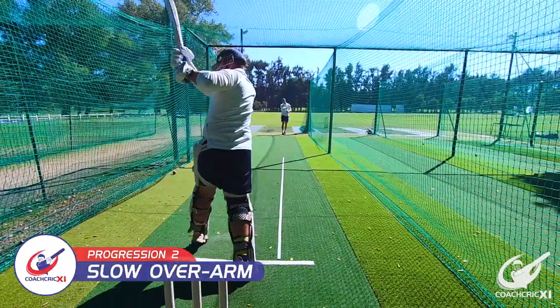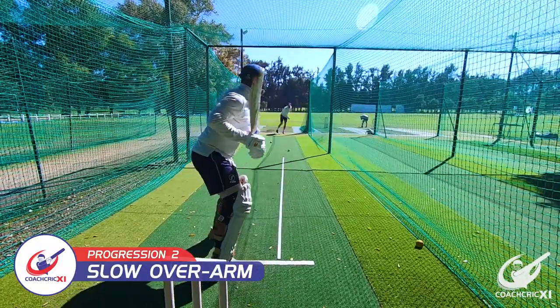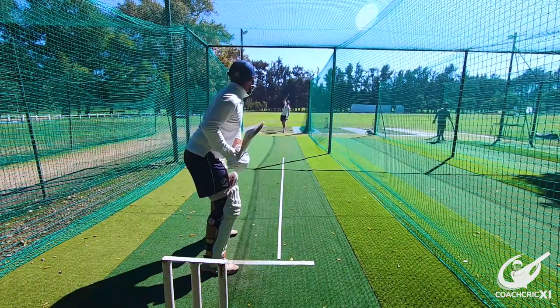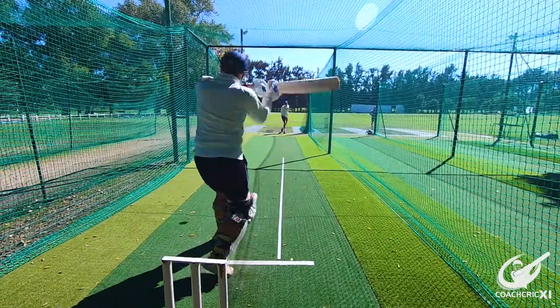The second progression would be the coach taking a couple of steps further back and transitioning to slow overarms. The slow overarms adds a bit more momentum to the ball and helps the batsman see the ball from the hand to where it bounces all the way to him.